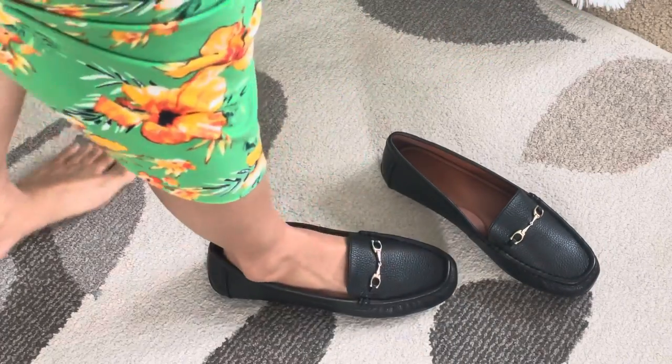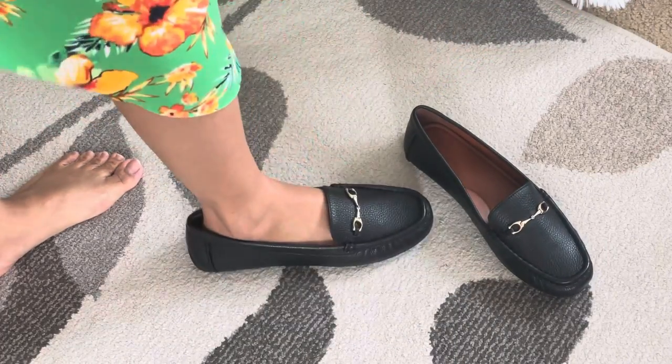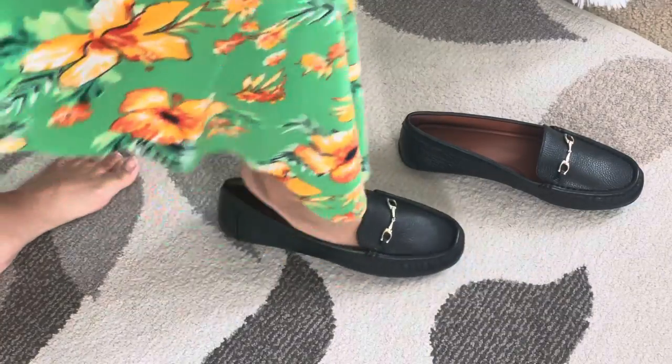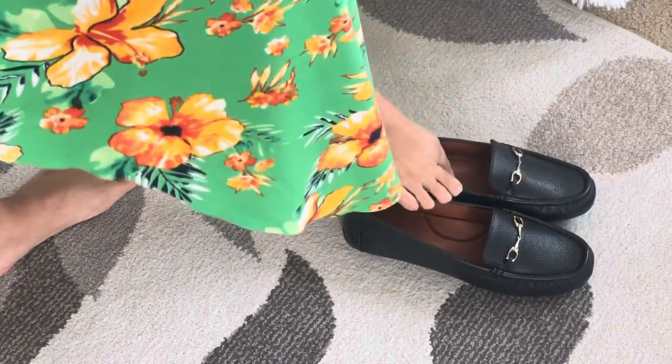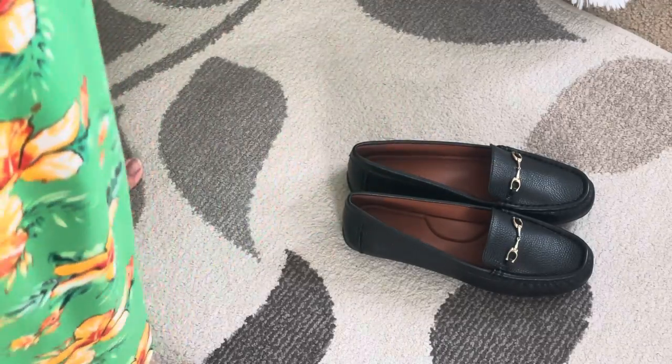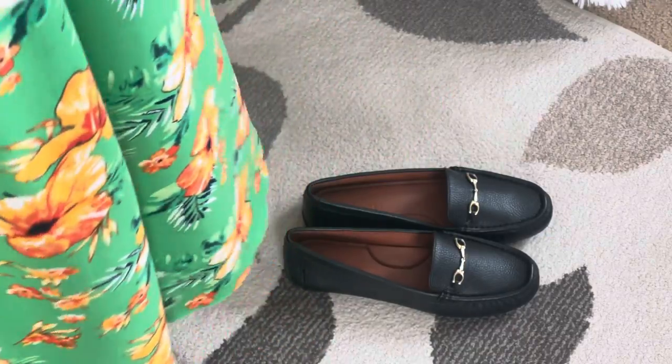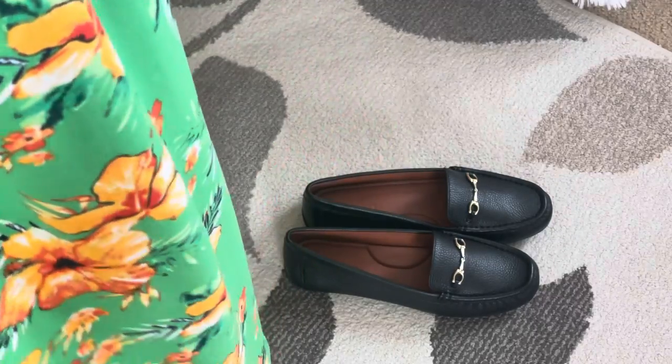I like it. Too bad it doesn't fit, so I'm just going to return it at the store or return it by mail and ask for a smaller size. This is size eight so I'm going to get the 7.5.